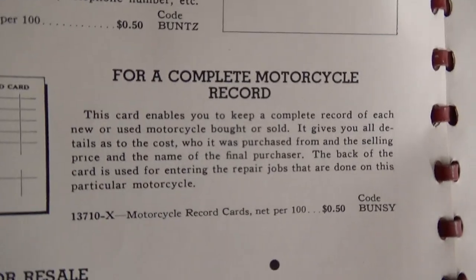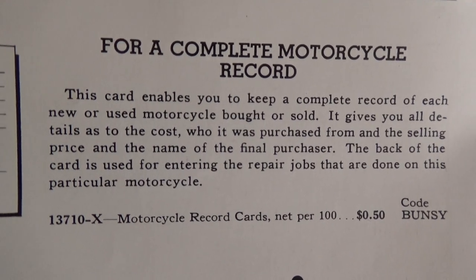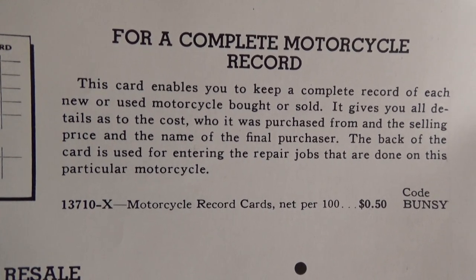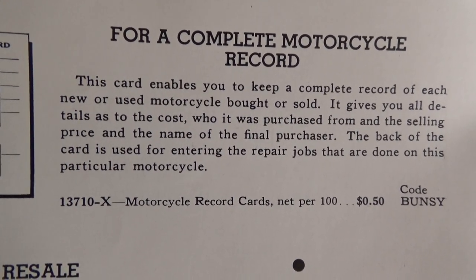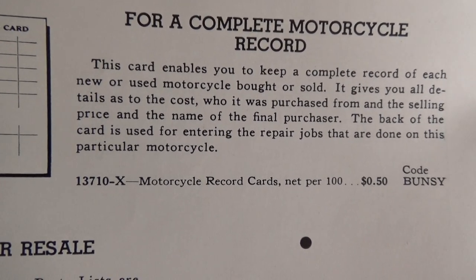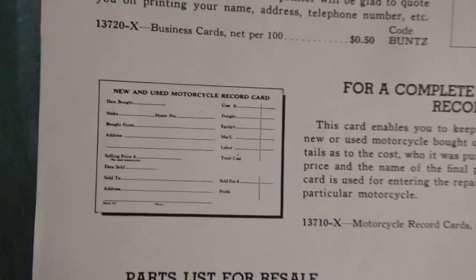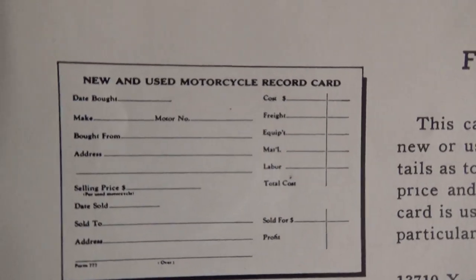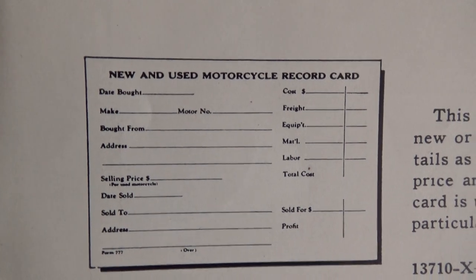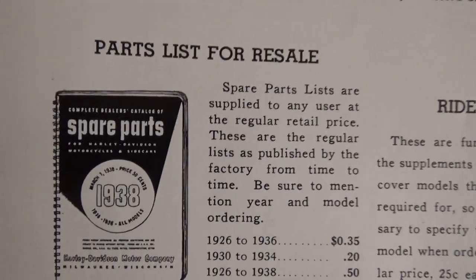For a complete motorcycle record: this card enables you to keep a complete record of each new or used motorcycle bought or sold. It gives you all the details as to the cost, who it was purchased from, and the selling price and name of the final purchaser. The back of the card is used for entering the repair jobs done on that particular motorcycle. No computers, guys — it's all done by hand.